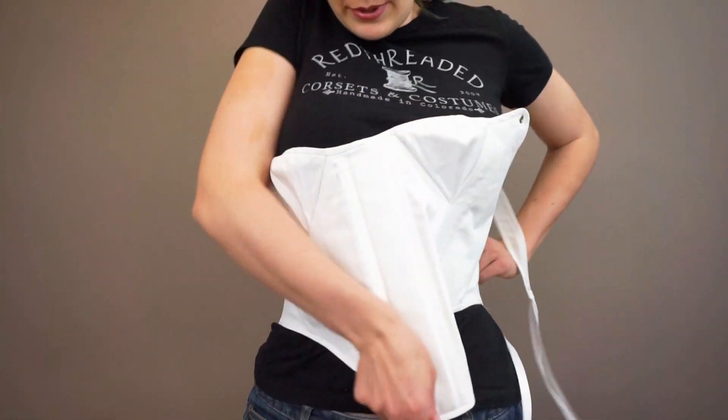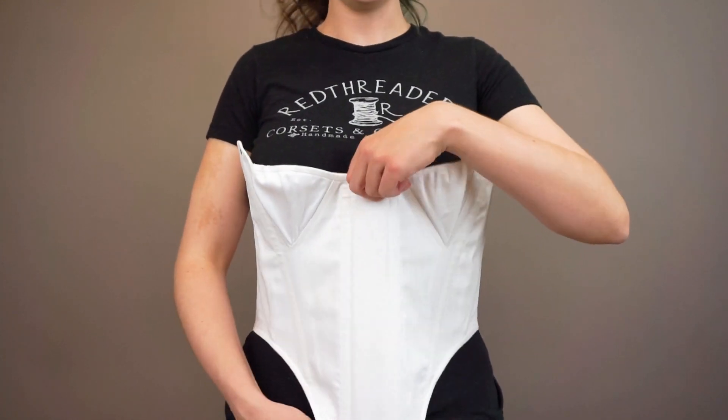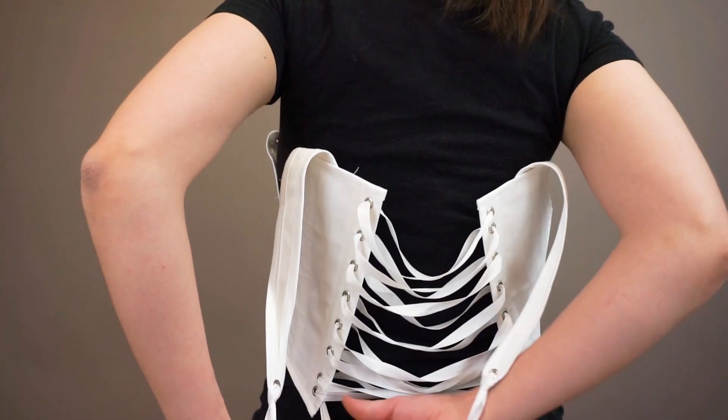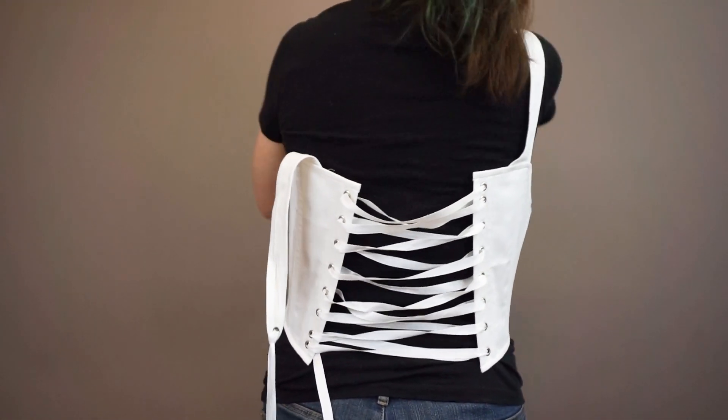Now turn the stays around and get them arranged and centered. Here's the tricky part — this will take some practice. Alyssa's first going to move the straps out of the way.